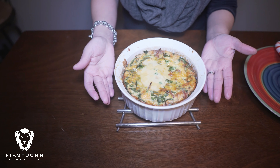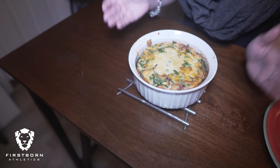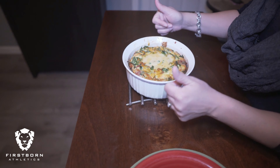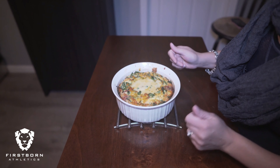Here's our final product — just some cheese bubbling up on top. We hope you liked our video today. Give us a thumbs up, comment down below, and please don't forget to subscribe.